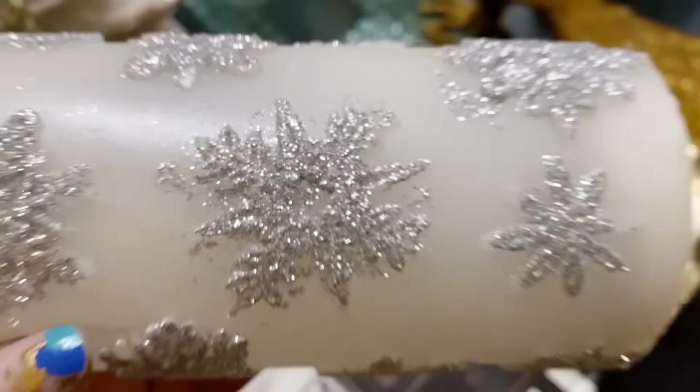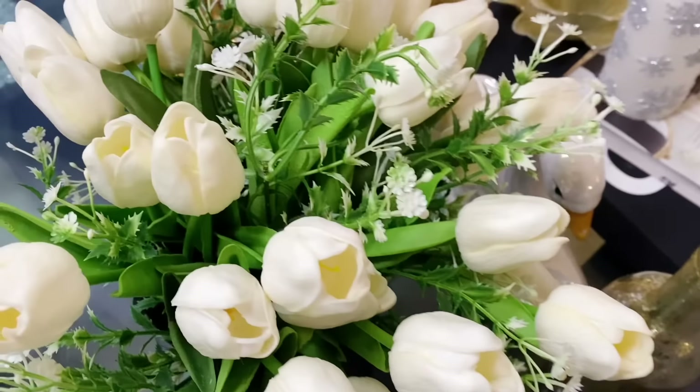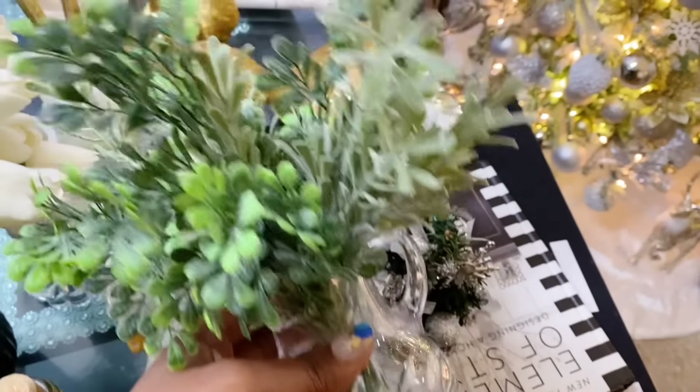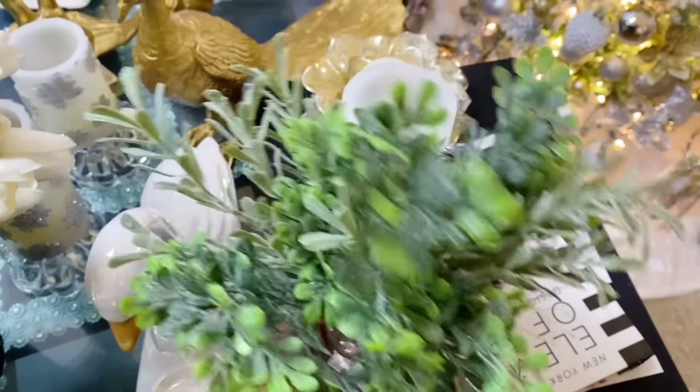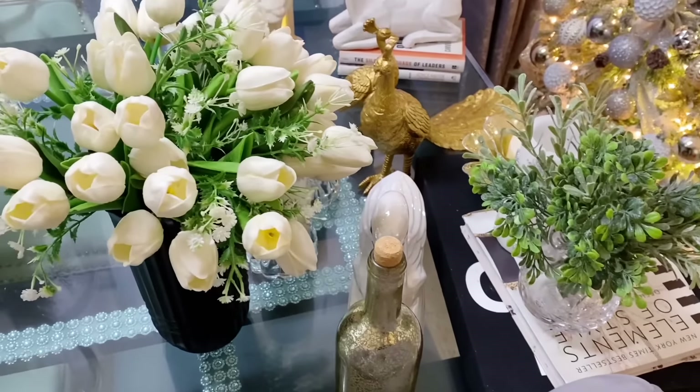All the items I'm going to use in the video are things I already have. Guys, sometimes you may think you don't have anything, but when you keep shopping your home, that's when you find out you have a lot more than you think. Stay tuned to see how I decorate a bookshelf.